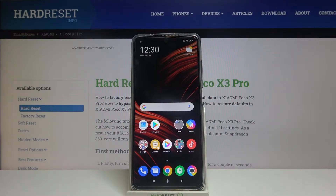Hi and welcome. I am here today with the Xiaomi Poco X3 Pro, and I'll be showing you how to take screenshots without pressing any buttons.